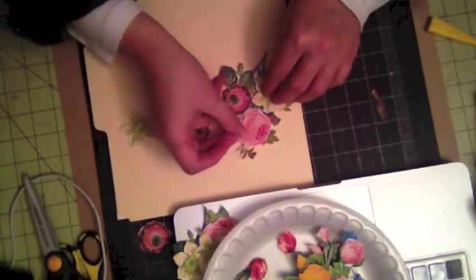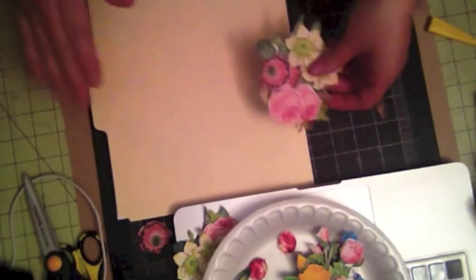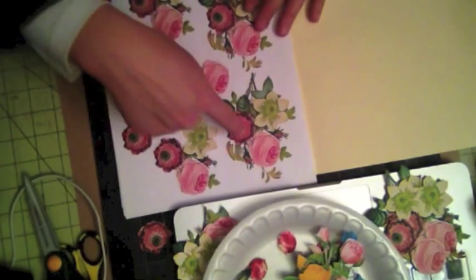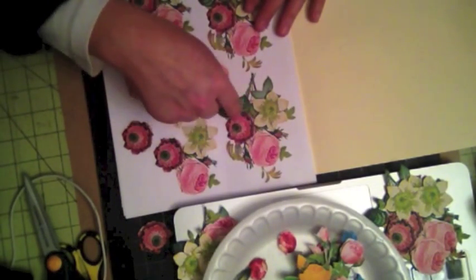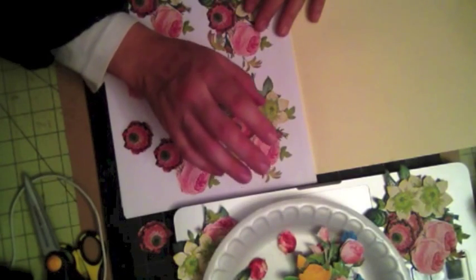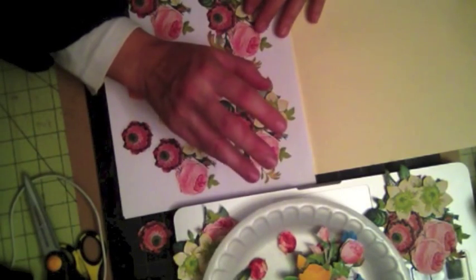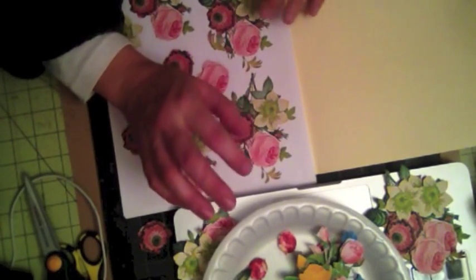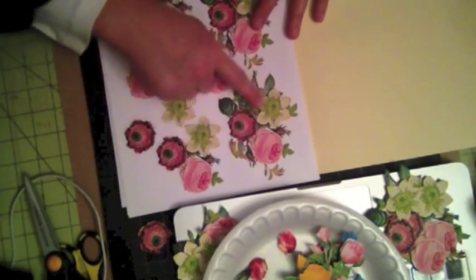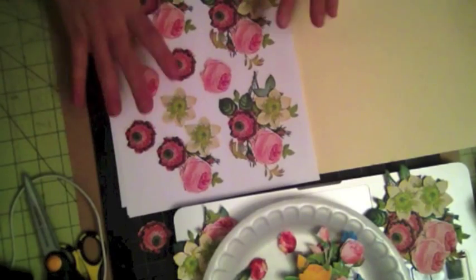You take this layer and put it here, and this one here. In order to do this, I'm going to teach you how to take an image like this and break it apart using Photoshop Elements. You need a photo editing software. I only know how to use Photoshop Elements — I'm not an expert, but I can do simple things like cutting out layers within an image and pasting and breaking them apart to create my flower.